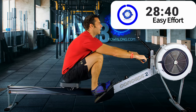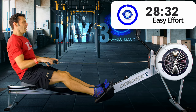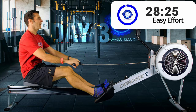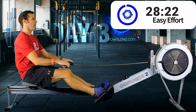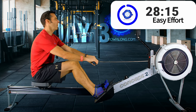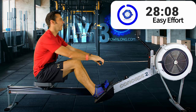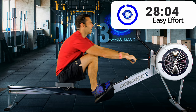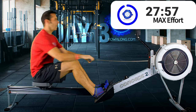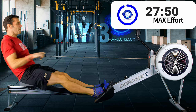We'll roll straight into that sprint, which is coming up in just over 30 seconds. Remember, get the stroke rate up and push harder with your legs. I'll talk technique after the first sprint — let's just see how we get on with this first one. Okay, in three, two, one. You ready? Here we go.